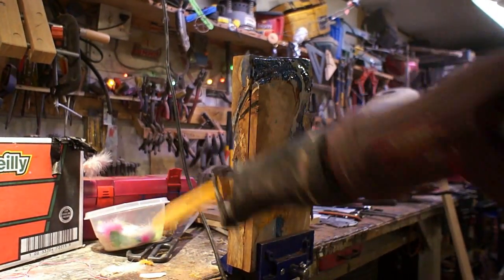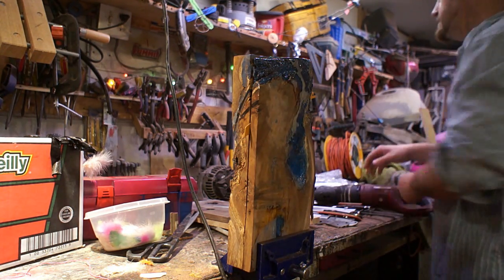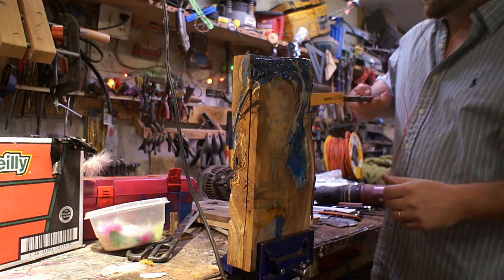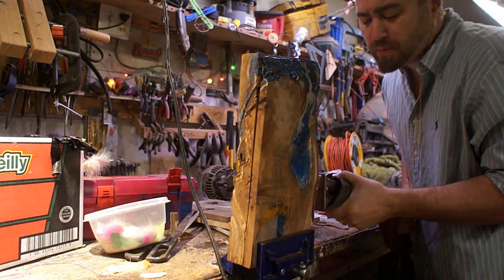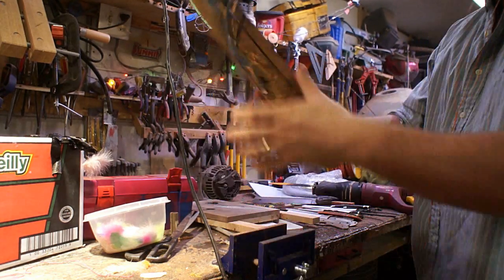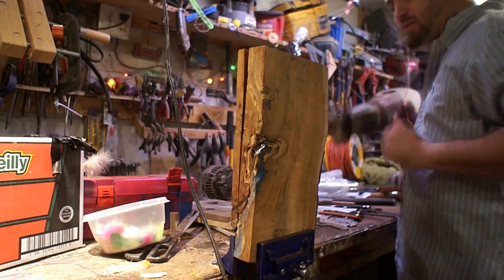I tried various different saws and tried wedging it open, but I just wasn't really getting anywhere with it. I had a little bit of a channel cut all the way around it, so I felt comfortable getting out the Sawzall. That sped things up and since it did have that little bit of a cut in there it guided it, so it was relatively straight.